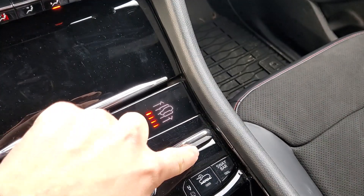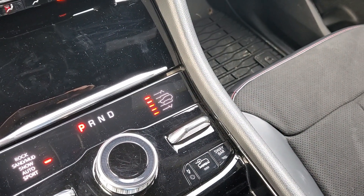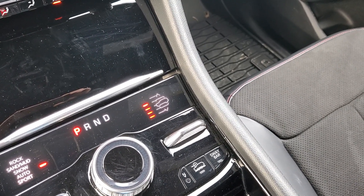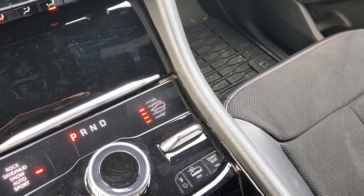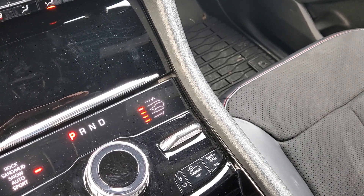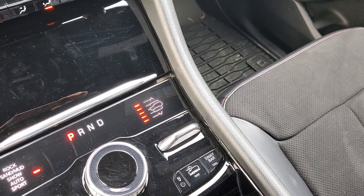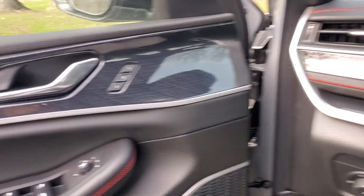You can definitely feel it from inside the vehicle — I don't know if you can tell on video, you probably can't — but it makes a little bit of a noise. Your kind of thing's pumping and whirring around. As soon as that stops beeping, we know we are in the highest off-road two ride height. Let's get out and take a look.